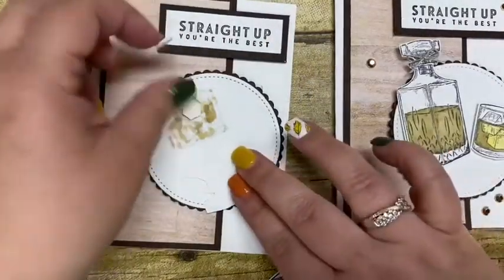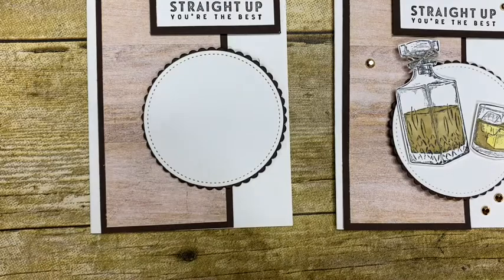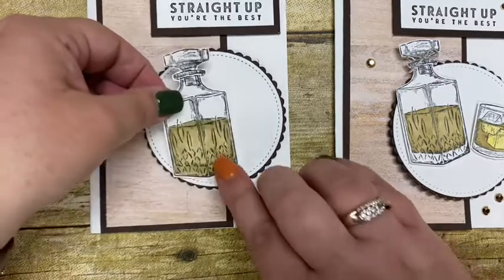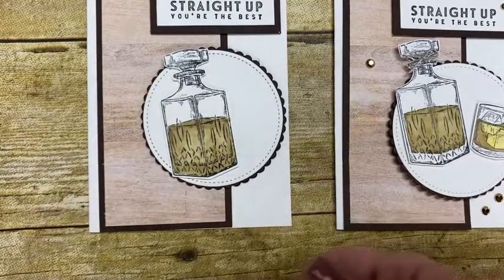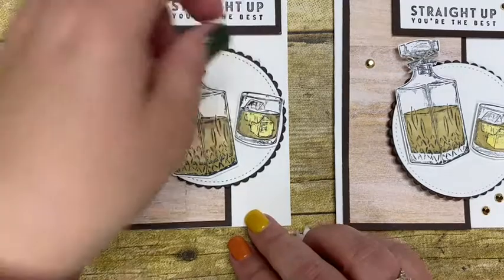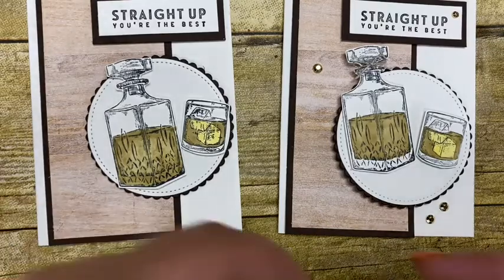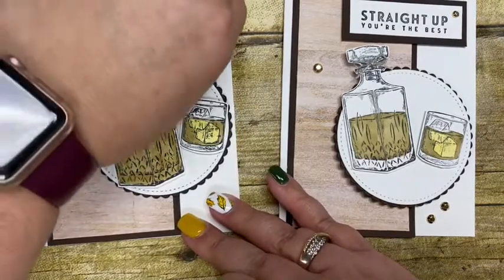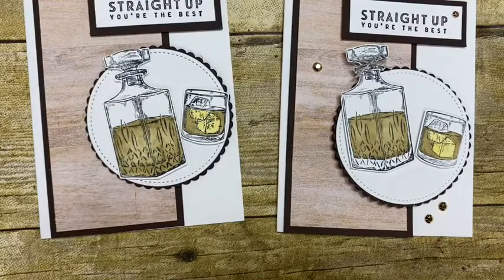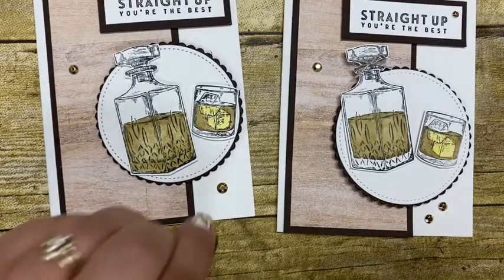There are no dies for this stamp set so I did fussy cut this, but it goes really fast and is not hard to cut out at all. Then I'm going to place the little glass that's half full with cute little ice cubes. For the yellow ice cubes — just to make it look a little different — I used the light Daffodil Delight. Then I topped my card with some of the gilded gems, which are in our annual catalog. I've been using them a lot on fall projects because they're so versatile.